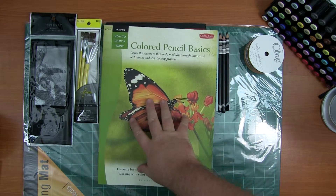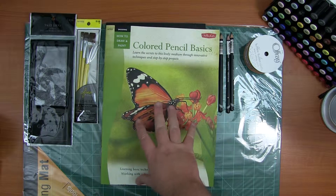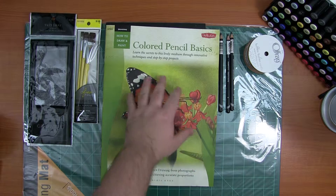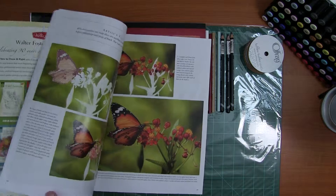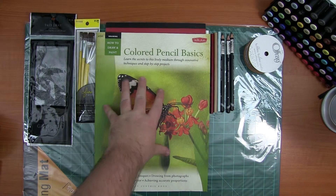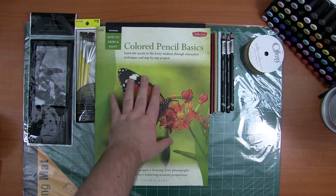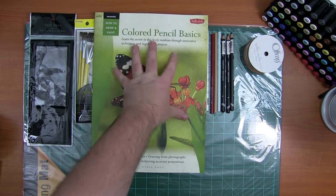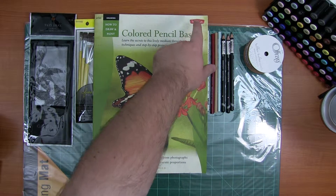I also picked up a book — it's just Colored Pencil Basics. I love getting art books, and a lot of people say they're not worth it, but I really like going through them. Even if I don't use everything in it, I pick something up out of these every time. It doesn't matter how many times I've looked at it — every time I pick it up I'm going to find something that's going to help me.